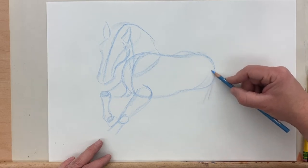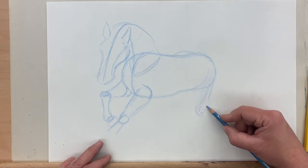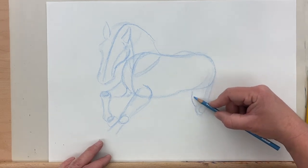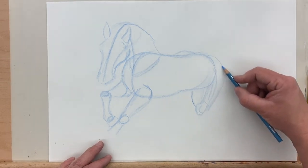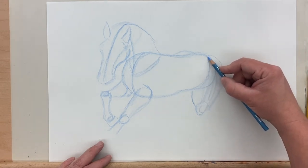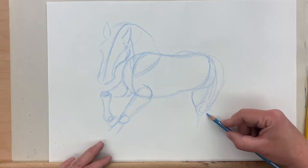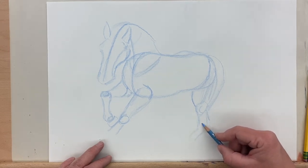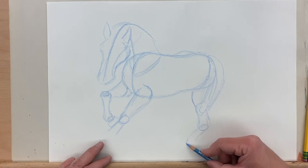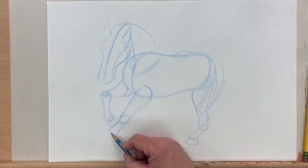Now we're moving into this back leg. This thigh here is going to be sort of a thicker cylinder. I'm drawing where the knee is, and then this is going to come up into the body — thicker than the front leg here. I'm going to give it a little more junk in the trunk. Kind of adjust it, make it look like the horse, show how they attach along that line. Next it's going to come down to the ankle, and then it's got another joint down at the toe. There's the back left leg.